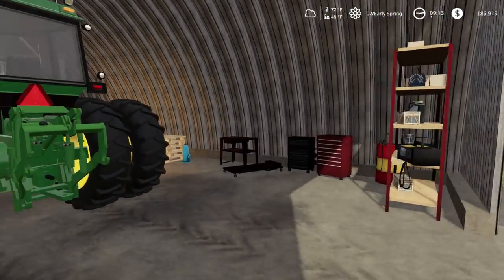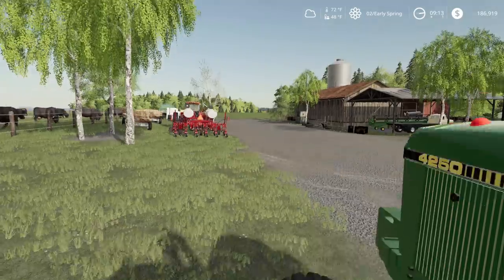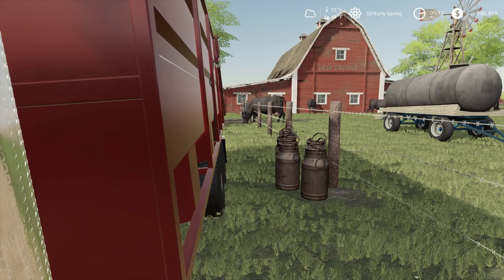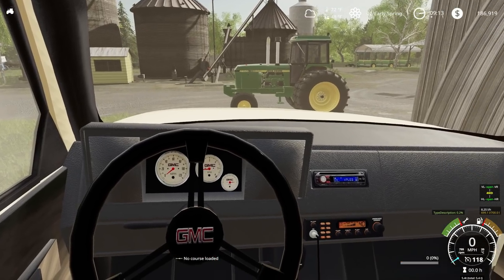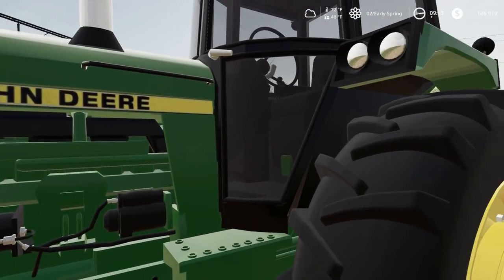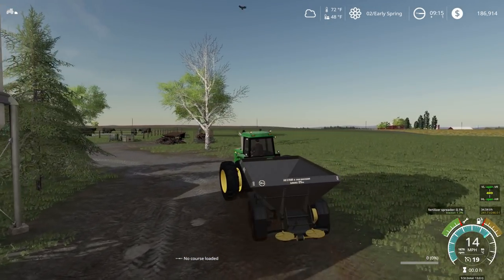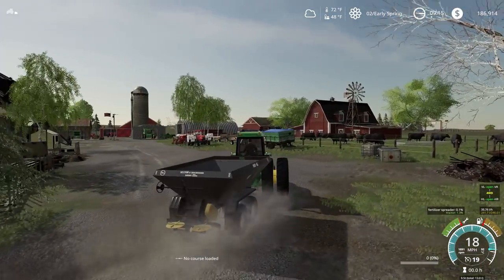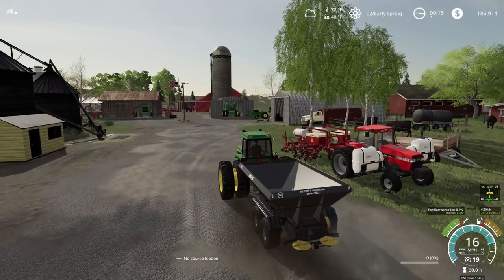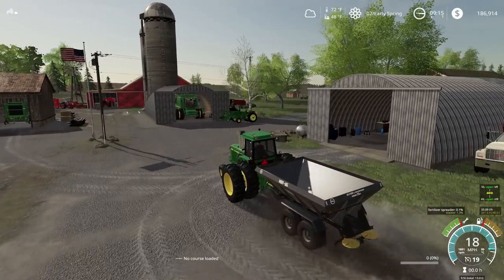Now we're gonna go hook up to our Lyman trailer. Before I actually go over to the Lyman trailer, I'm gonna start up this top kick — we need it to go pick up some lime here in a little bit. There we go, starts right up. We'll leave that warming up while we go hook this girl up. Not the biggest Lyman spreader, but fairly good size for this tractor. I think I'll just go take this directly to the field.